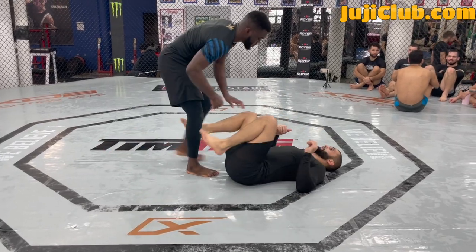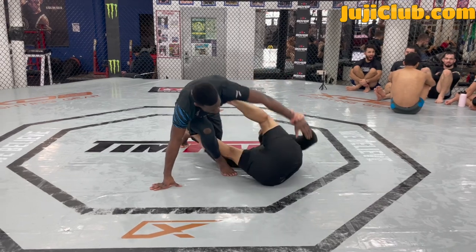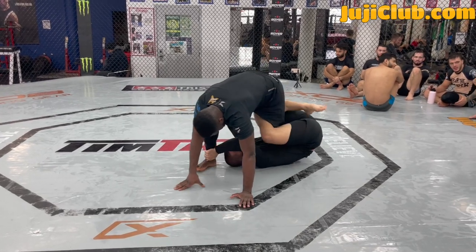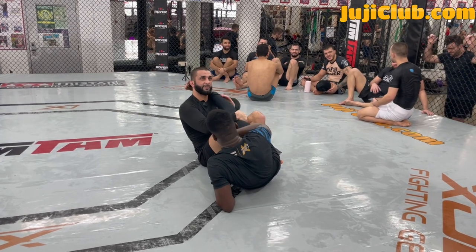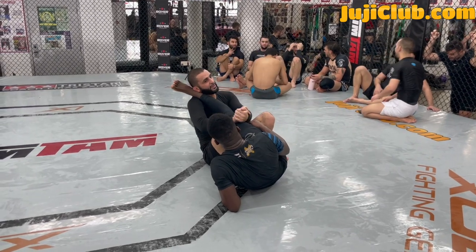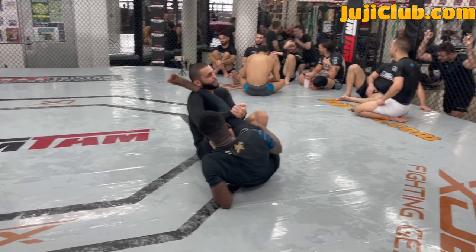I'm here like this. He starts to give me his back. I bridge — once I bridge, I start to pummel. I want to get to the far leg. See how my right hand goes to the far leg? I pass my whole body underneath, sweep my partner, go to C grip, pass my head in between his legs, and go into my violin grip — controlling his ankle and his knee.